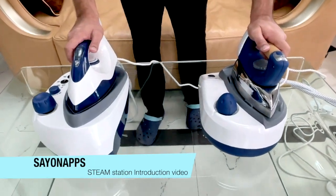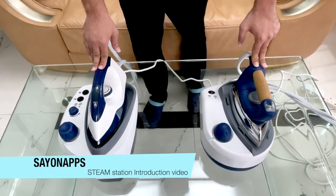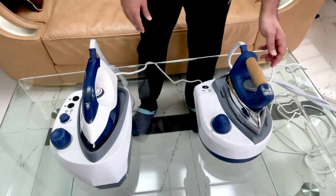Hello friends, welcome. Today we would like to introduce our two new steam stations. These are the two models — let me introduce them one by one.